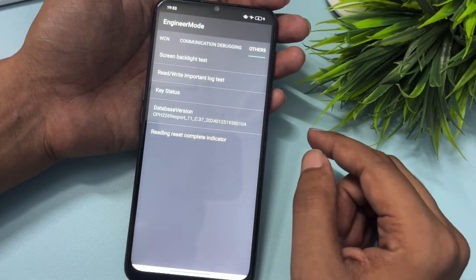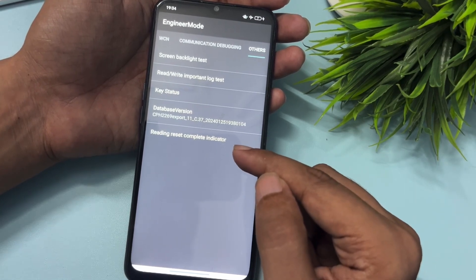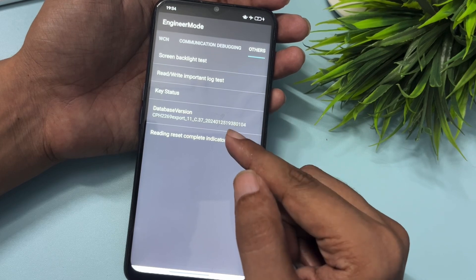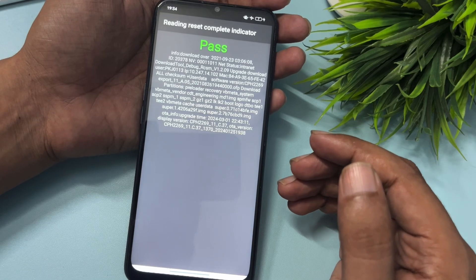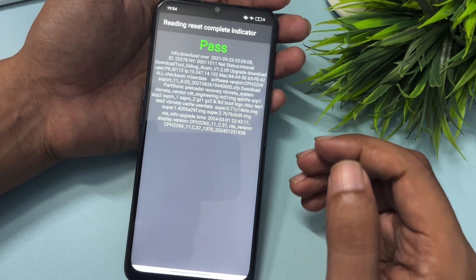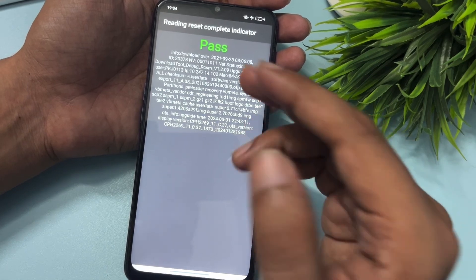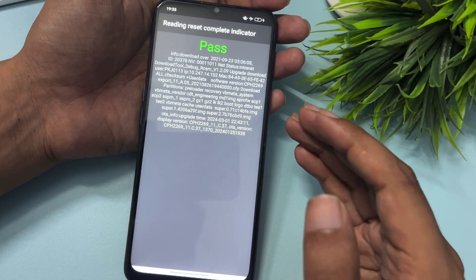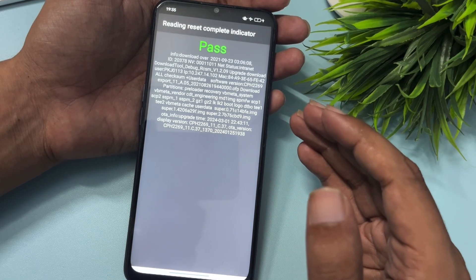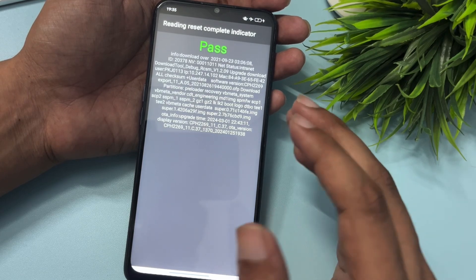After getting a test passed message, press the back button and slide your phone to the right side again to reach Others. You will find the Read Reset Complete Indicator option at around the fourth or fifth position — click on it. If you get a 'pass' message, your phone has been completely unlocked. If you get a 'fail' message, your phone is not yet unlocked — watch this video again. If you face problems, leave a comment and our team will respond quickly.